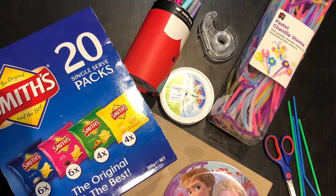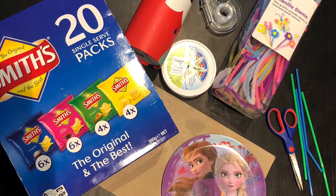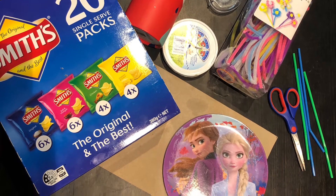For this activity you will need: an empty box, something round, pipe cleaners, straws, scissors, sticky tape or glue, and some bottle tops.